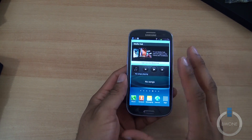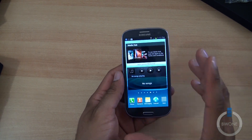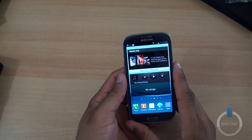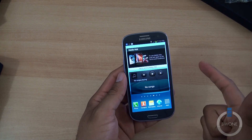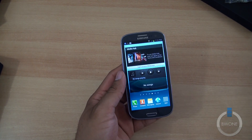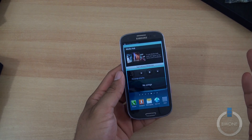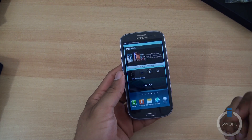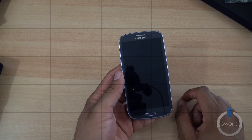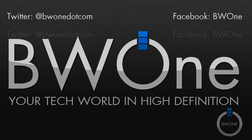We'll definitely give you a full review of the Sprint version of the Samsung Galaxy S3. Make sure you subscribe to our YouTube page, and hit us up on all the social networks — Facebook, Twitter, Google+. Also, give this video a thumbs up. Links to all the social media accounts and more are in the description. And always remember to live your tech world in high definition. We'll see you next time.